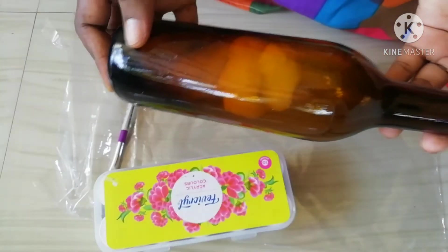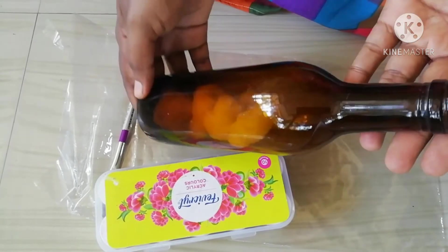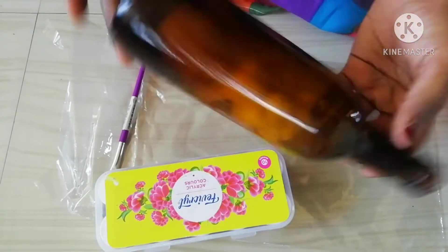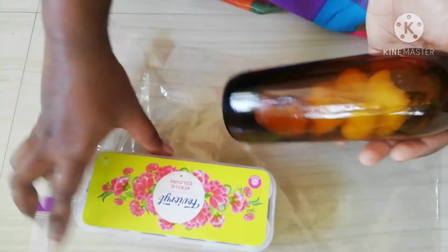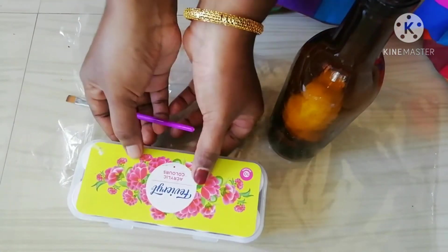Hello, hi, good morning. Assalamualaikum. Now we have a bottle. I have put the bottle in a bottle, and I have a decorative bottle. I have put it in a bottle and I have a little cotton.